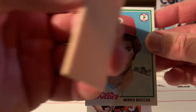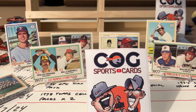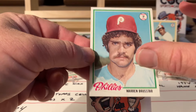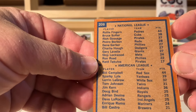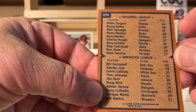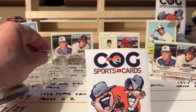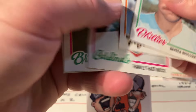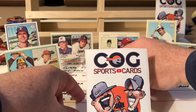Pretty decent shaped gum but that goes in the trash. That's nicely centered too, a little bit up. Let's look at the firemen - who are the good firemen in 77? Fingers and Sutter, Campbell, Lyle, LaGrow, Enrique Romo, Lavelle, Gene Garber, Charlie Huff - I didn't know he was a reliever, I thought he was a starter. Now we're into the second half of the pack already - only about 20 total cards.